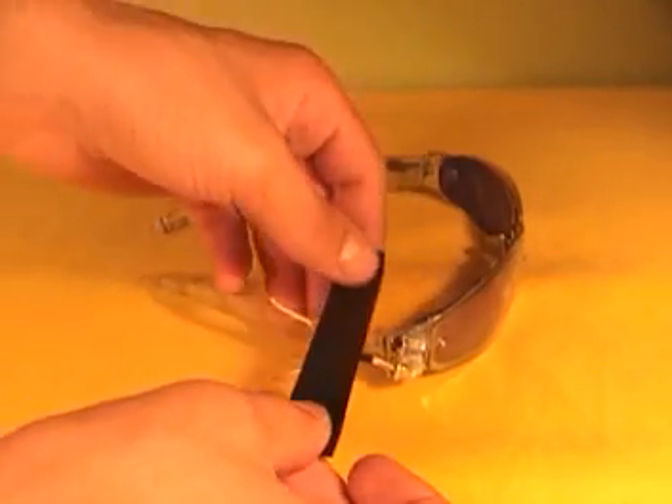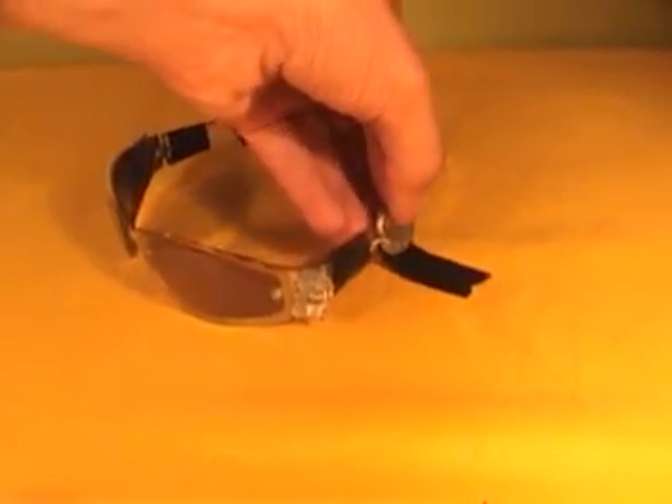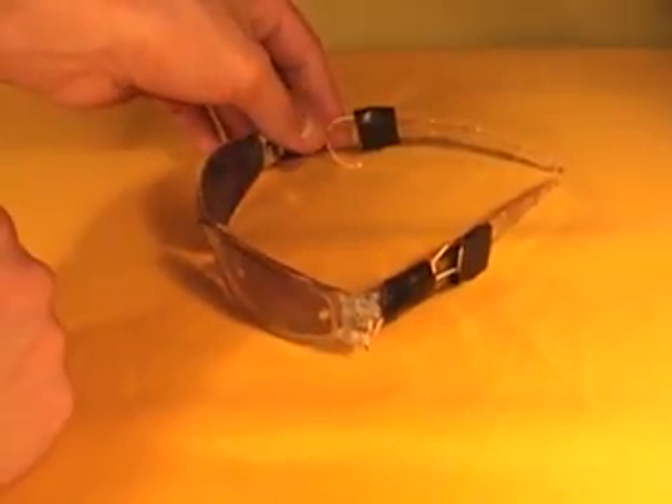Secure with electrical tape and using one 3-volt button cell battery on each side, complete the circuit leaving the plus wire on both sides not connected to the battery. You can later just slip it under the electrical tape and start the LEDs. Now you can see in the dark without others seeing you see them.